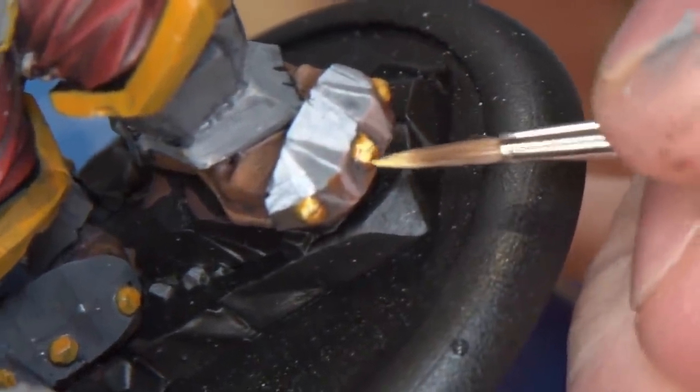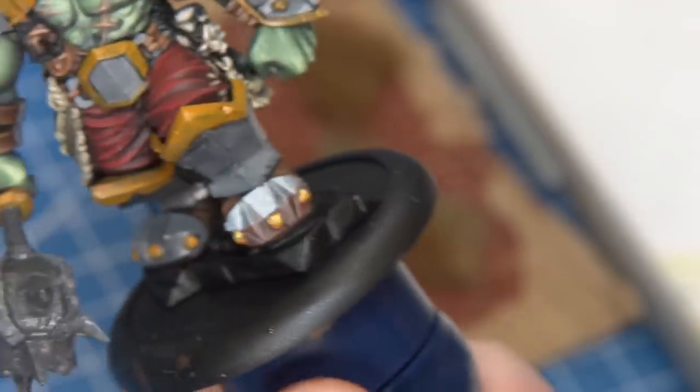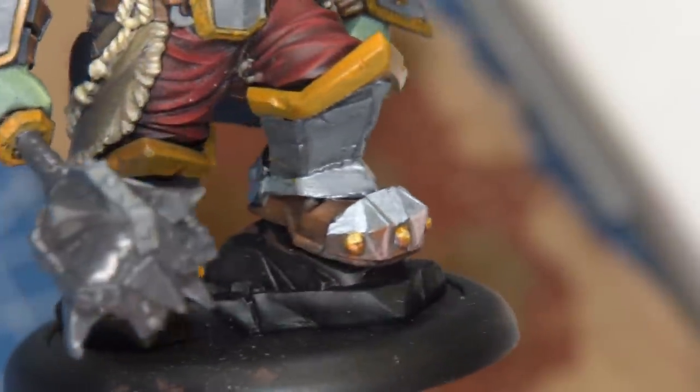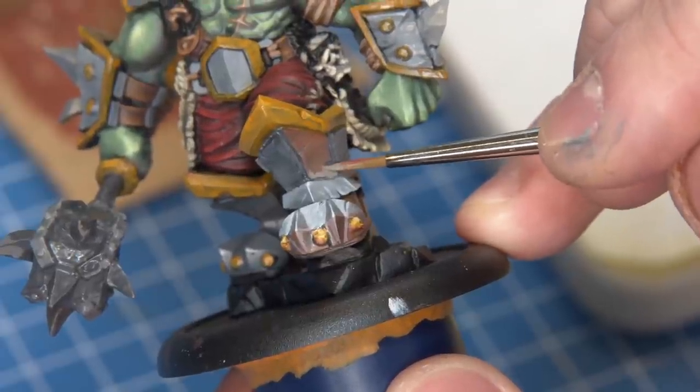I went through painting the shadows, the reflective colors, and the highlights — with a slightly bluish, steely hue in the highlight areas — completing that front foot as thoroughly as I could at this stage. I was really happy with the results, so much so that it gave me a huge amount of confidence about how to move forward with the rest of the paint job.